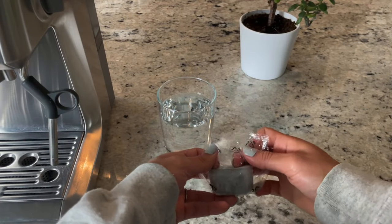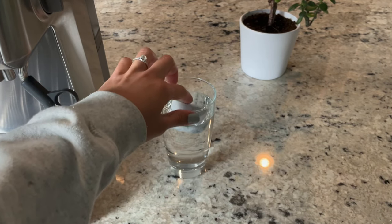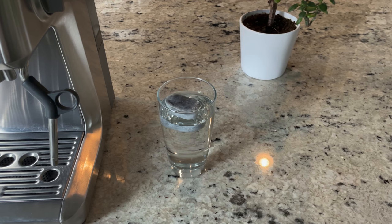I'm going to start by getting our filter ready, which goes in the water tank in the back of the machine. All you have to do is place it in warm water for about five minutes or so. I do this at the beginning of the cleaning process, and when I'm done with everything, the filter goes in last.